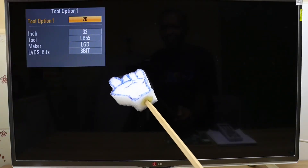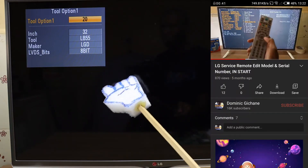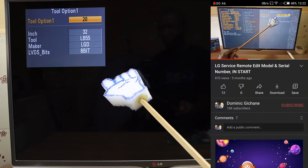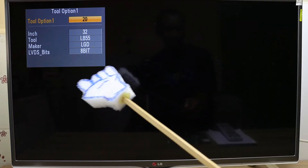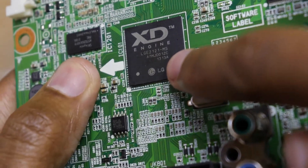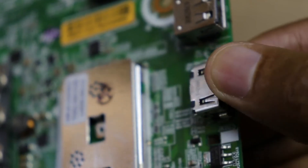This video is related to another video I did about changing the LG TV model number and serial number after changing the motherboard. It's not a must to do this — the TV will work fine even if you don't — but if you want to be a meticulous technician, you can do it. Here is the motherboard I actually replaced; you can see the main IC is burnt, and the HDMI port is also very loose.